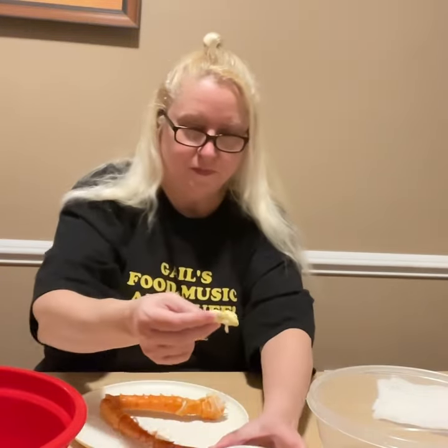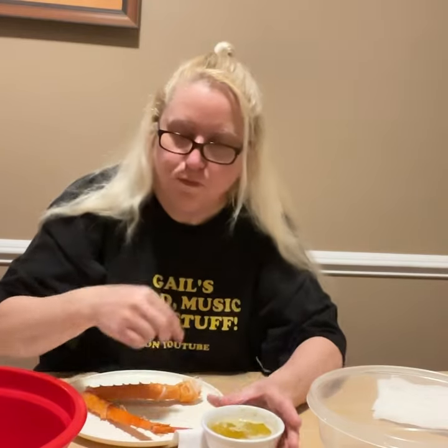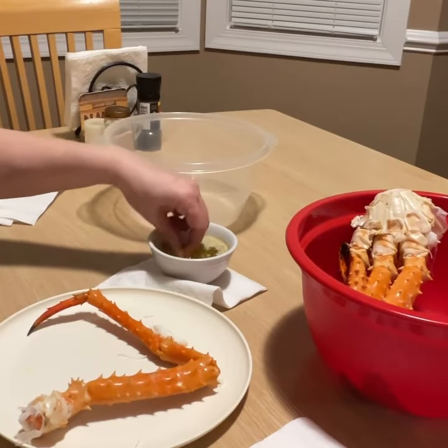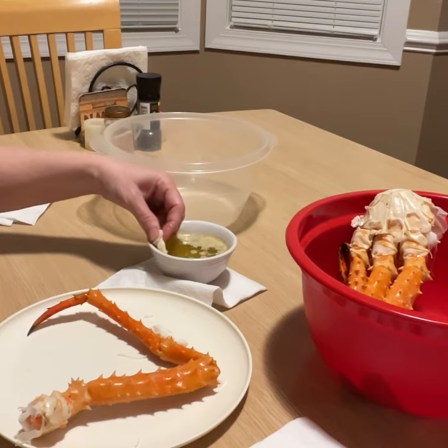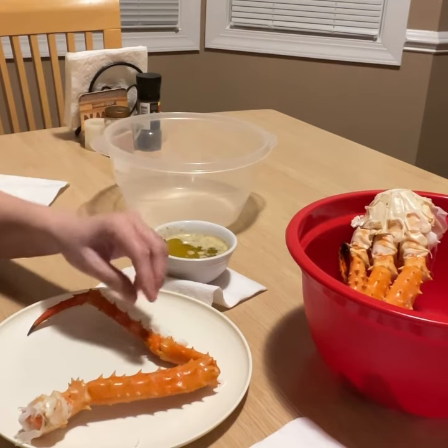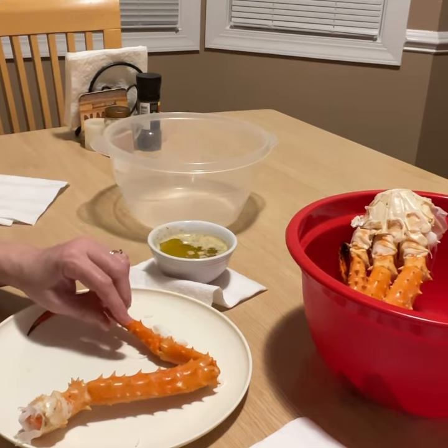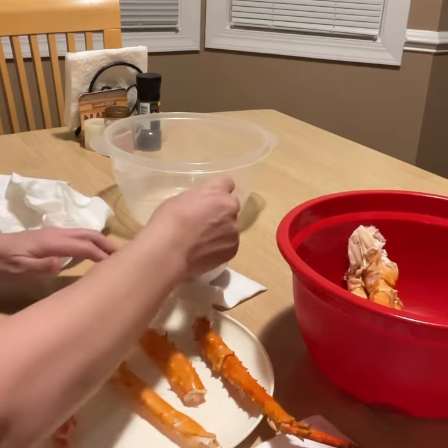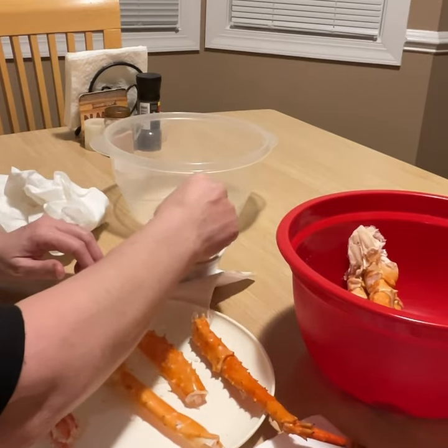Yum. That's delicious. Let's go ahead and dip it. Get some of that garlic at the bottom there. That is so delicious. That is some luscious crab meat. That's probably why they charge so much, I guess.